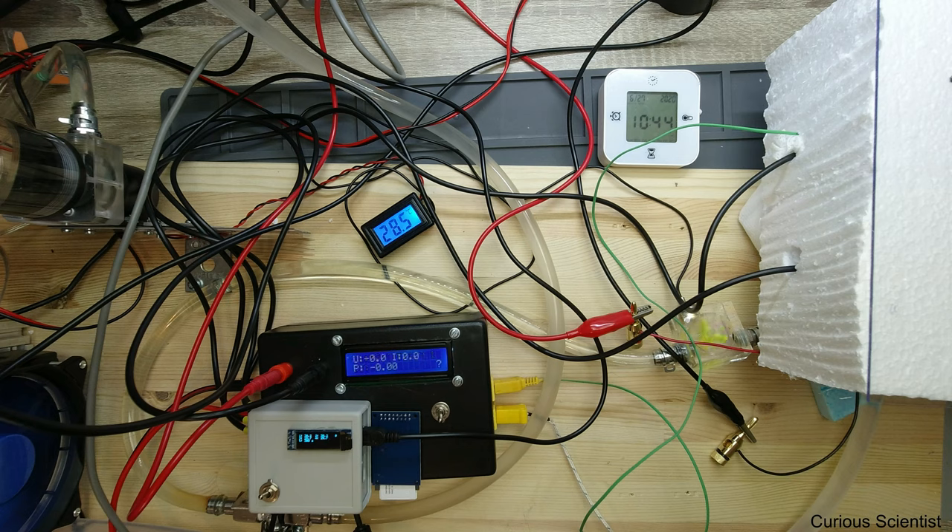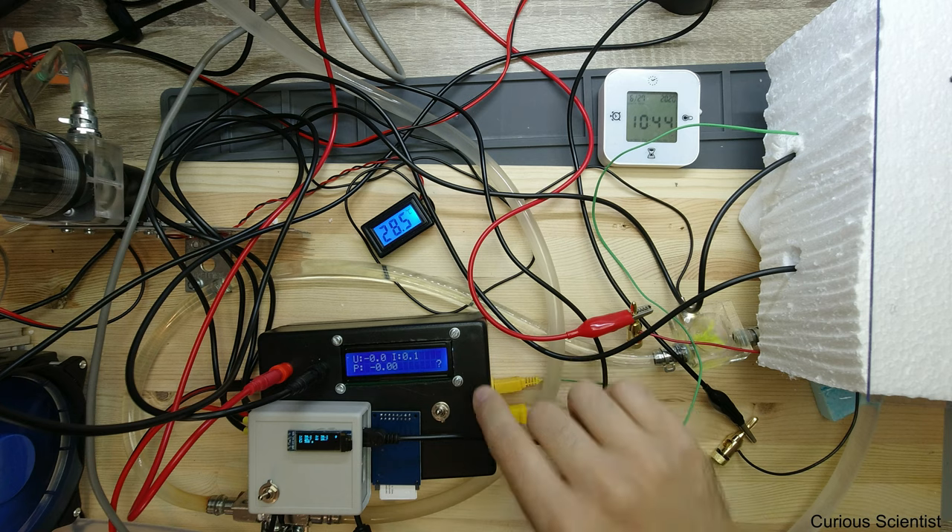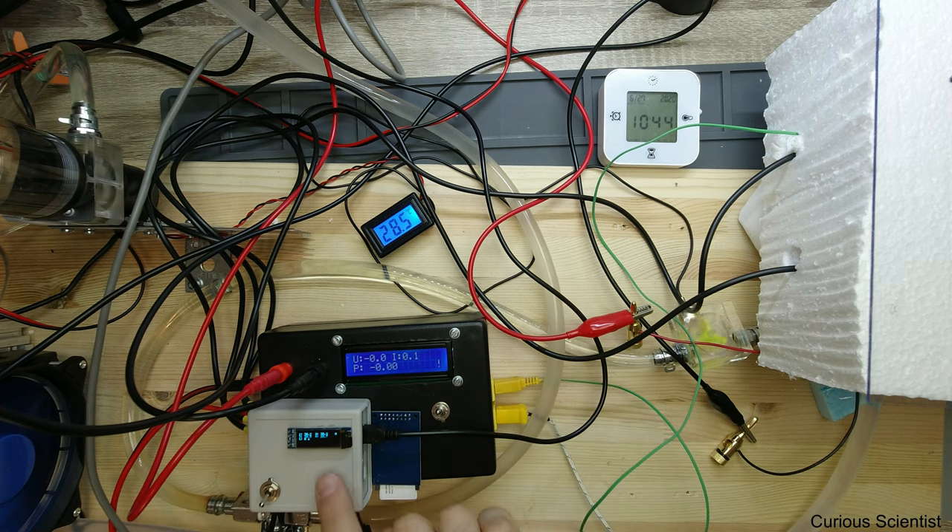So what I will do here — I will apply 5.25 amperes on this unit and see how the temperatures are going. I need to turn on the logging first so I want to start from the very beginning to see what happens. Performance is being logged — there is an exclamation mark, and this is being logged. So I turn on the power supply and turn up the voltage until I receive 5.25 amperes.